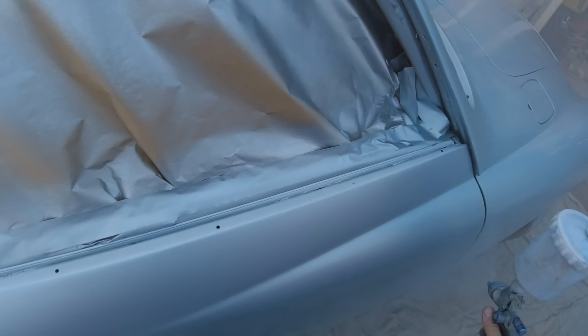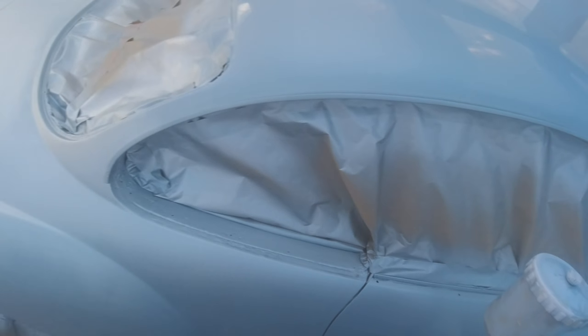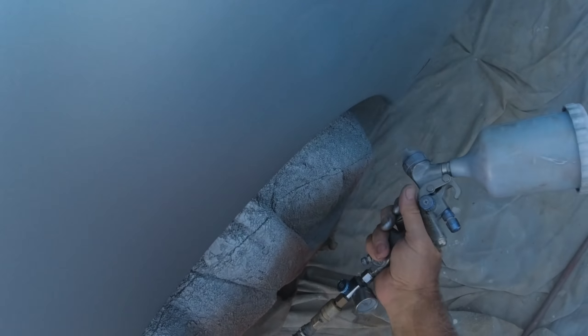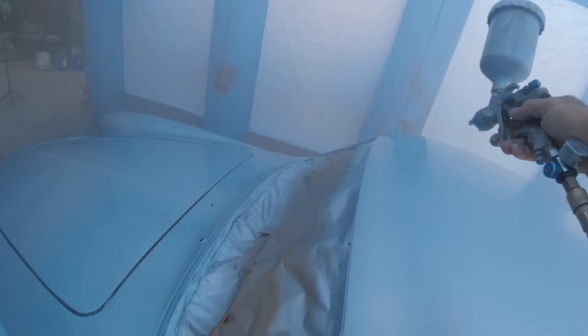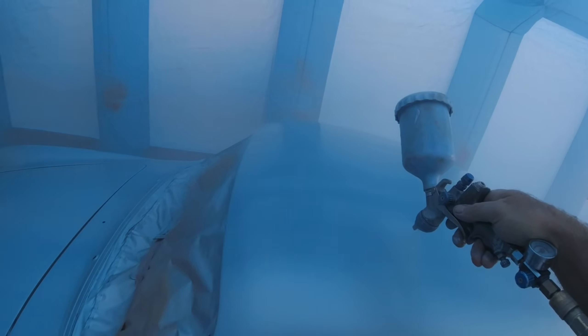This is just a normal spray job — going along, shooting it nice and even. I couldn't really see well; the lighting was not the best in the spray booth, and it was really foggy in the morning when I started. I actually had to dry the booth out — it was wet.